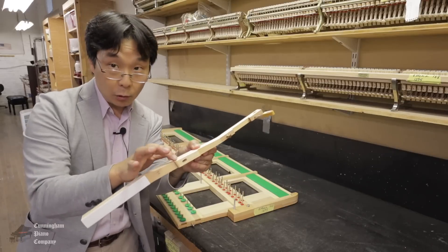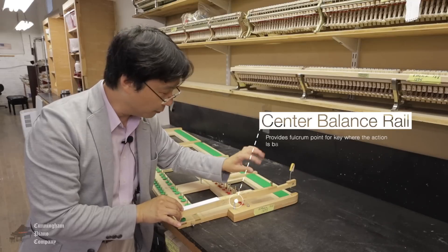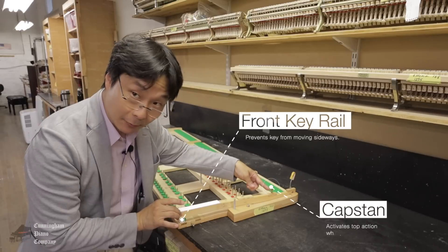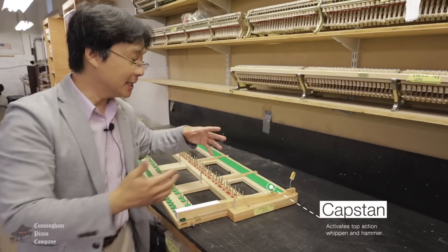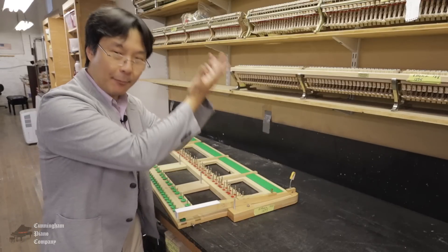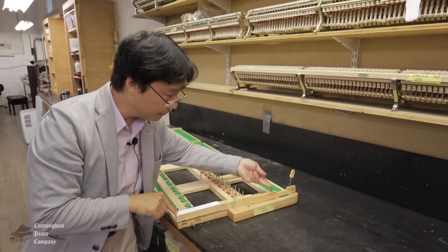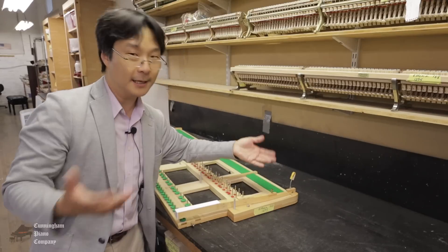Now let's see how this key stick actually operates on what we call a keyframe. This middle hole over here will go into the center balance rail — that's the seesaw part, what we call the fulcrum point. There's also a hole underneath the front of this key which goes into the front key rail. This capstan is what's going to actually activate the action and get the key whipped into motion. It's almost like a catapult that throws the hammer to strike the string. We push the key down, this capstan activates the action, and that helps it return to its position after the action is completed.